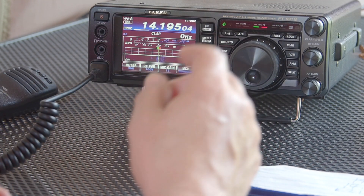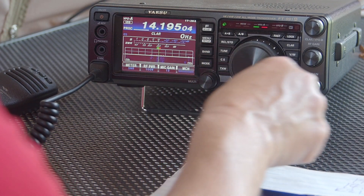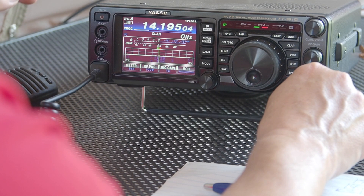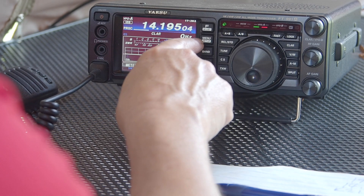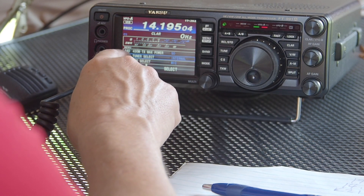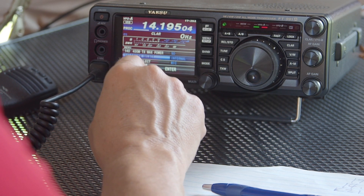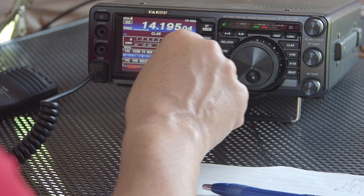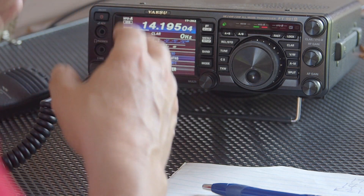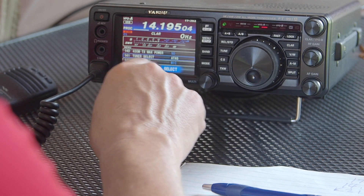We're on 20 meters. The trick here is you want to go into your menu setup — so we just hit menu setup. Go to your tuner option. In this particular radio, it's tuner, menu item number 141. We select that. The default is internal. We're going to go from internal and put it in the ATAS mode — that's the automatic tuning antenna from Yaesu. We hit enter and go back.